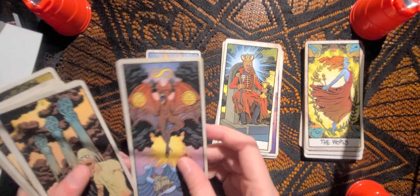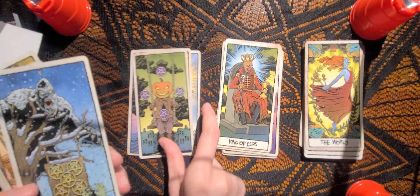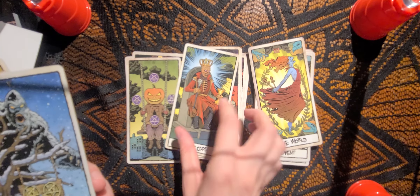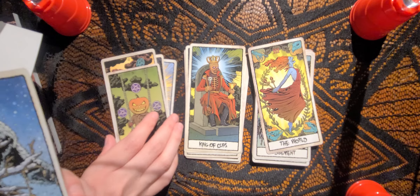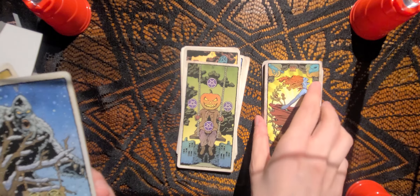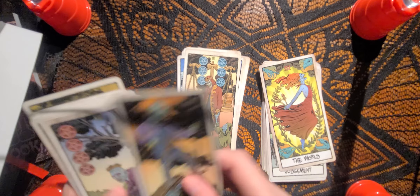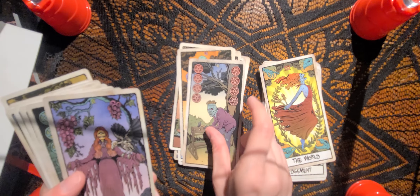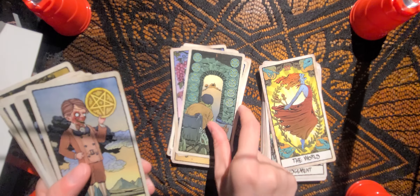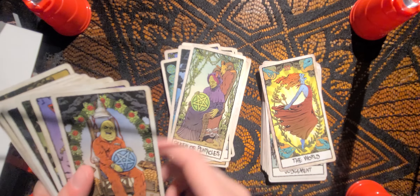We have the Ace of Pentacles, the Two, Three, Four — I'm going to scoot all these over so they're more in the center, sorry about that. We now just have two piles: Major Arcana and Minor Arcana. The Five of Pentacles, Six, Seven, Eight, Nine, Ten, Page, Knight, Queen, and King.